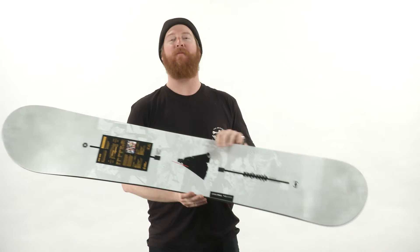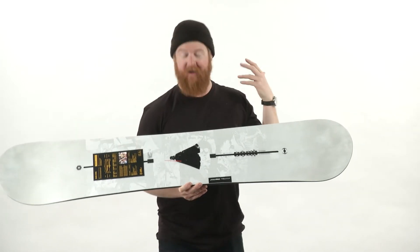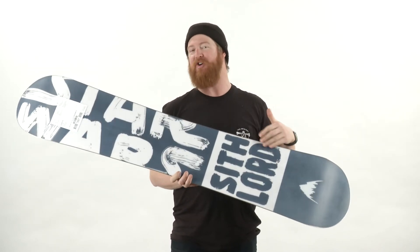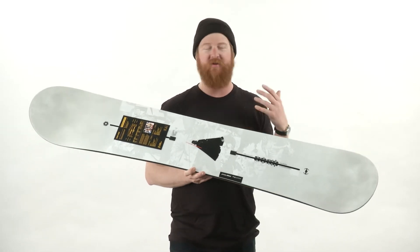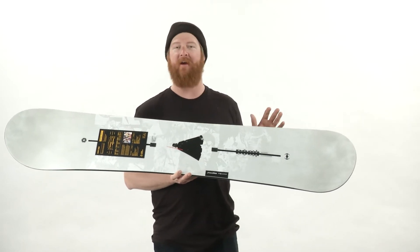I'm Matt Guff from thehouse.com and this is the Burton Dark Side, also known as the Star Wars custom. It's an all-mountain freestyle deck for intermediate to advanced level riders. This is an iconic board for an iconic movie — this is the Sith Lord version, so you can see Darth right there. The only real difference is the graphic; core construction, design, and shape are all the same.